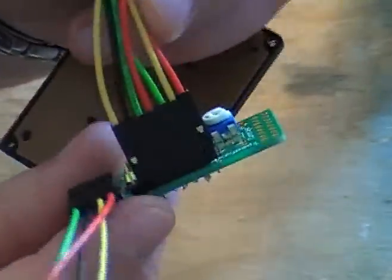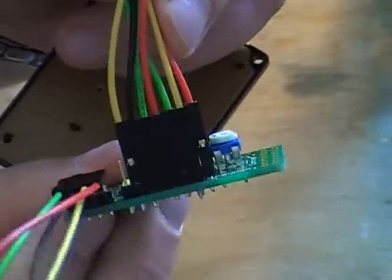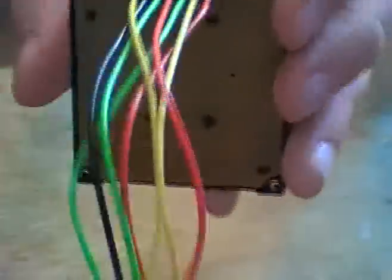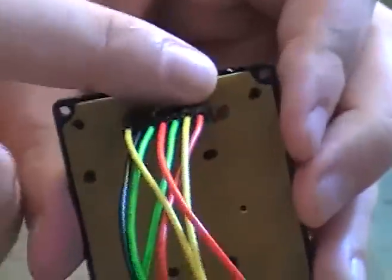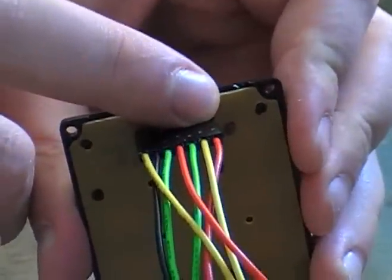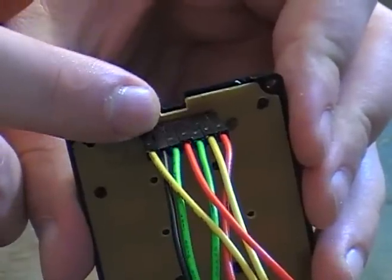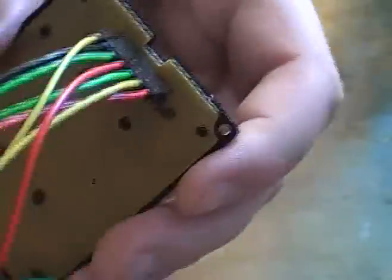I'm just going to try and get some good views of how everything looks. Remember, when you're looking at it, this one's R0, R1, R2, R3, C1, C2, C3 — and that will let the program write the correct values.